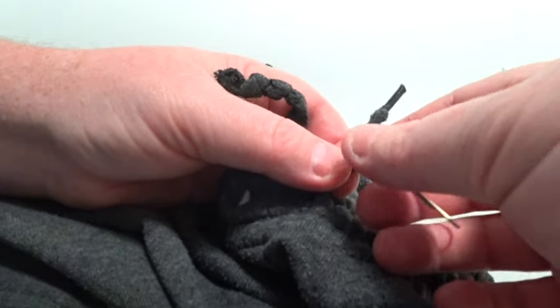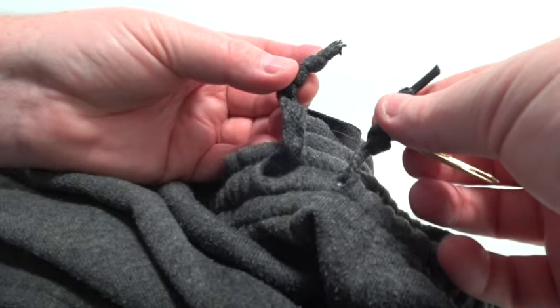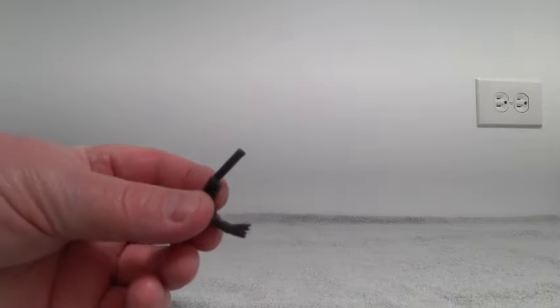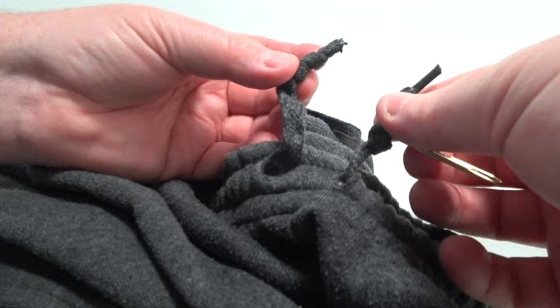Everybody, put your hands in the air! Now we are back to square one. I can tie a new knot, take the paperclip off, and our pants are repaired — or your hoodie. Here is the culprit and the cause of our problem. I hope you guys have the same luck with your sweatpants or your hoodie. Thank you for watching.